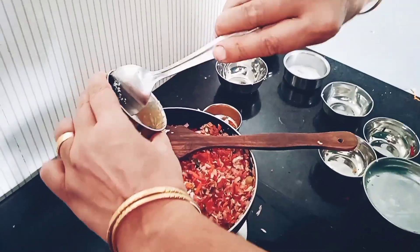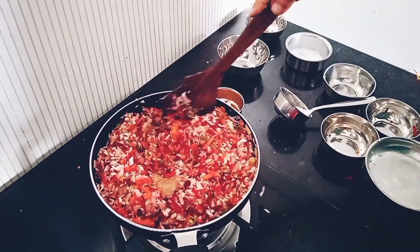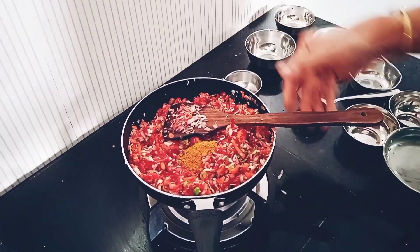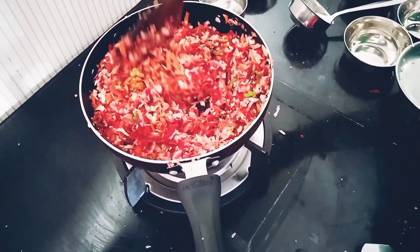Ginger garlic paste, vegetable masala, 3 to 5 ingredients. It is necessary to bring the water.